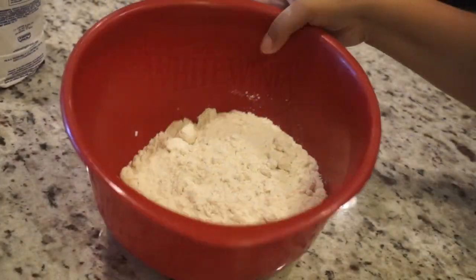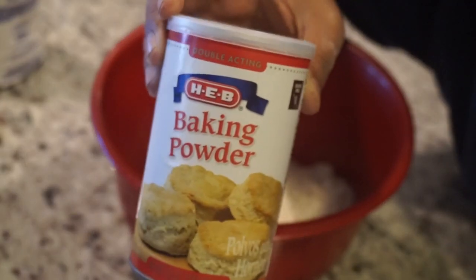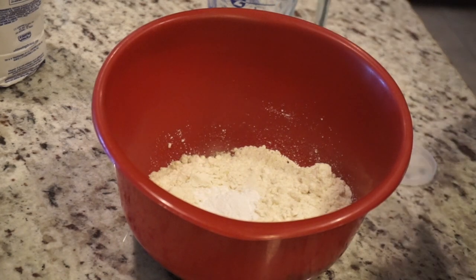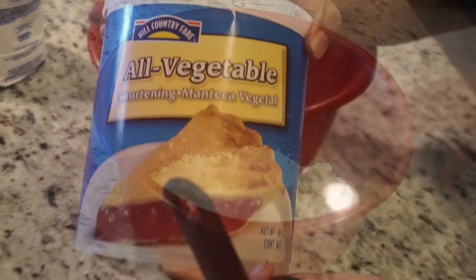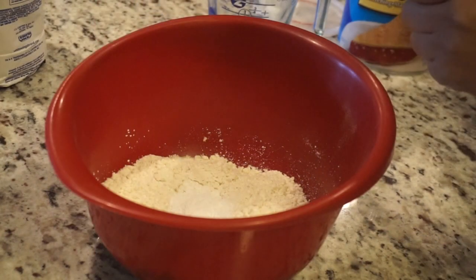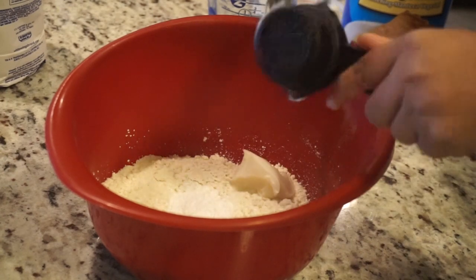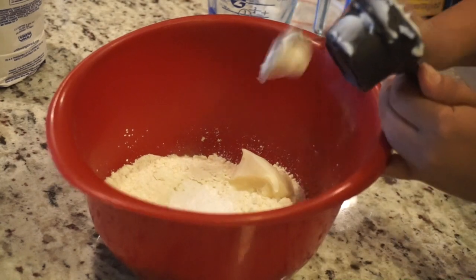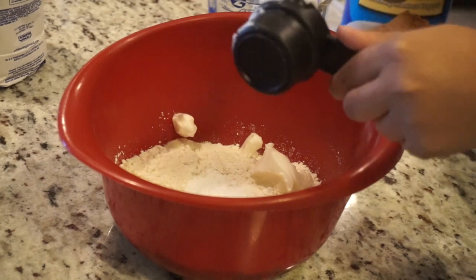I'm starting off by using this tortilla mix — it's by White Wings — and I'm putting three cups in this bowl. I'm also taking one tablespoon of baking powder. This mix doesn't actually need anything added to it besides water, but I like to add a little bit more, so I'm also going to take one-fourth of shortening and add that as well. Then I'm just going to mix it all with a fork to get the ingredients combined before adding the water.